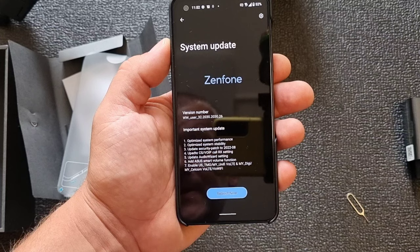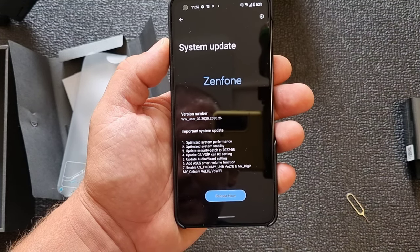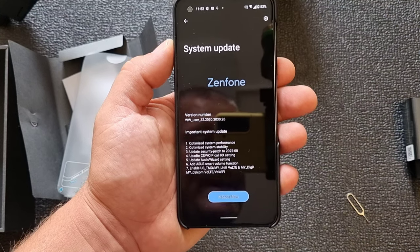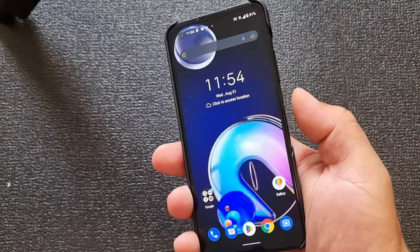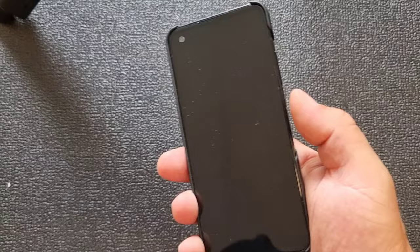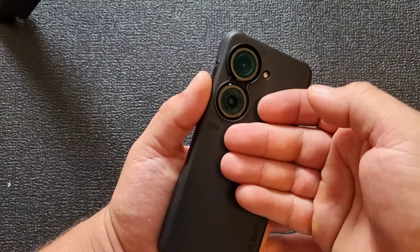We have the latest update: optimize system performance, optimize system stability, update security patch — update everything, all the way. First impression: it's getting a little bit warm but just a little bit, even through the case during the update.